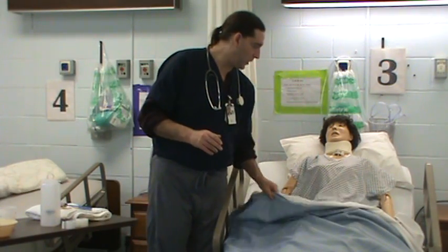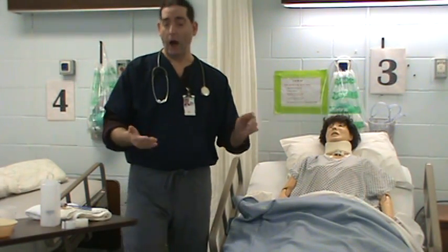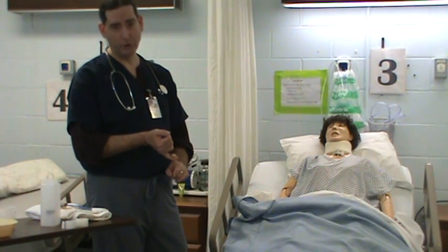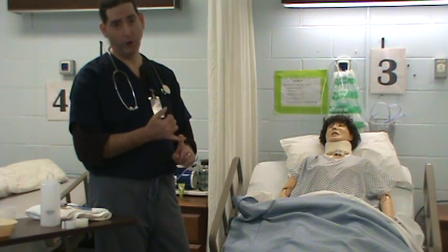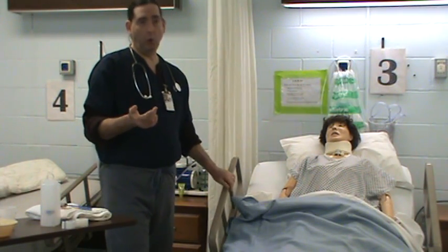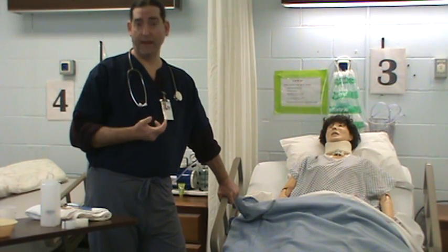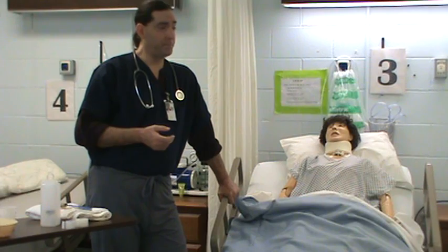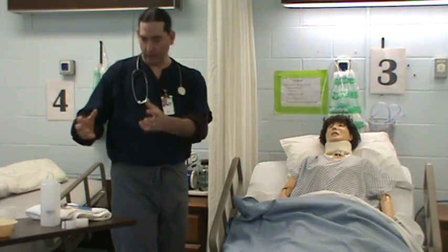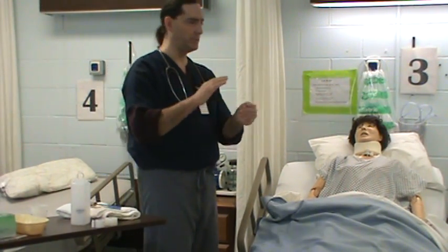To get things started, I'm going to do what you've got to do before every patient: check an order, because you don't want to put an NG tube down on the wrong patient — that would probably get you into a lot of trouble with your employer. So I'll check my order to place the NG tube. Then I'm going to gather my supplies, bring them in the room, hit my hand sanitizer, and wash my hands.